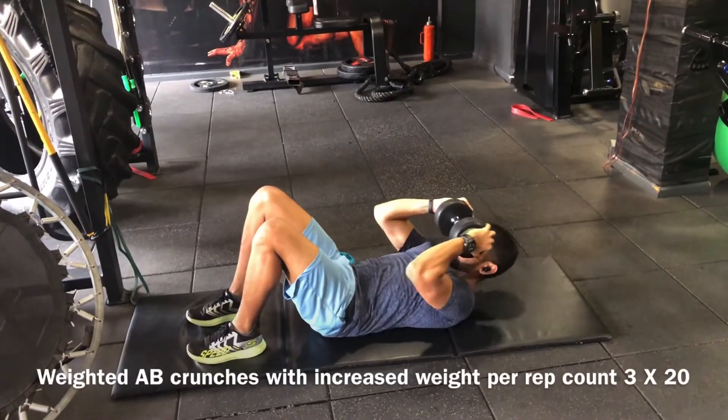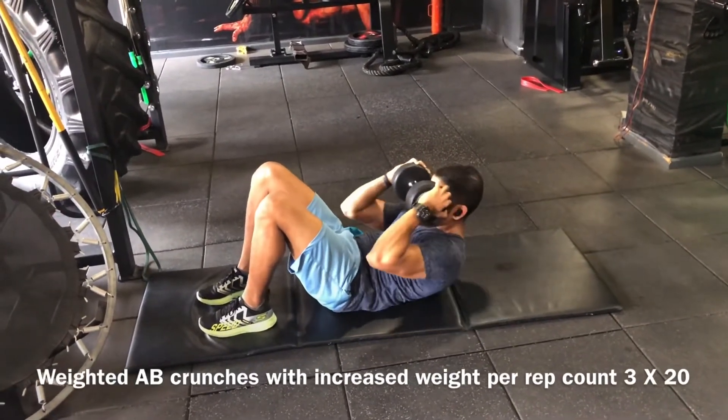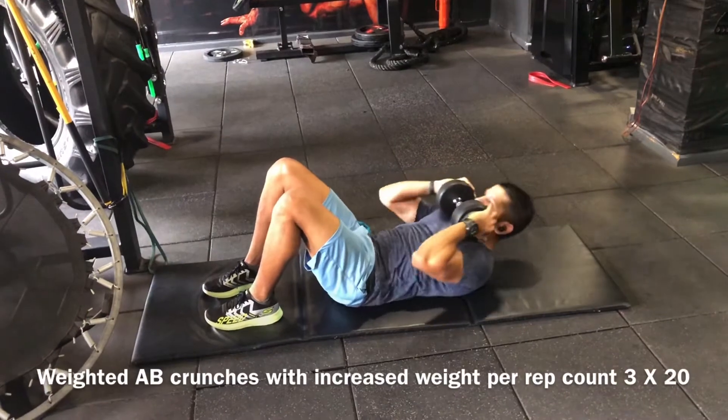You start off with weighted crunches with a weight that's convenient, and increase the weight as you progress with your sets.